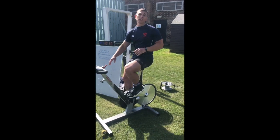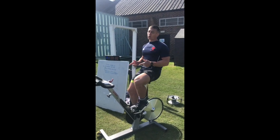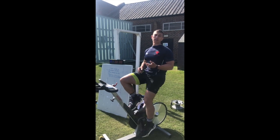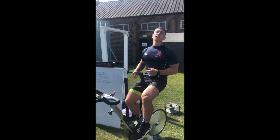Hi guys, welcome to your spin session, week two session two. We've got an exciting one planned for you today. I'm just starting my five minute warm-up, just nice and easy with the gear quite low, and I'm going to increase the RPM as I go every minute or so. Today's session is all about sprints.